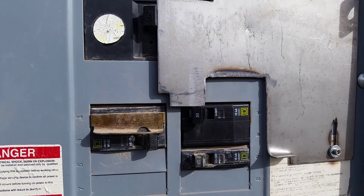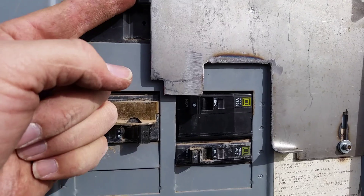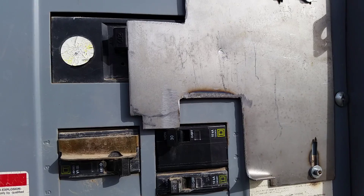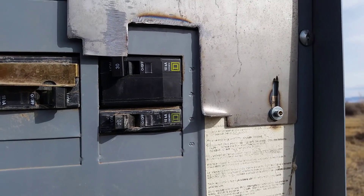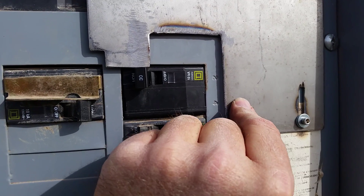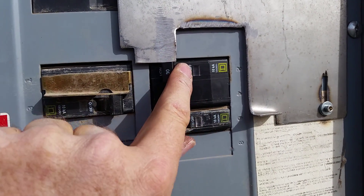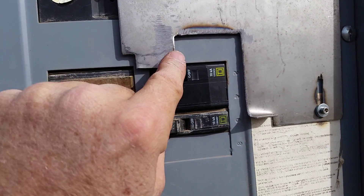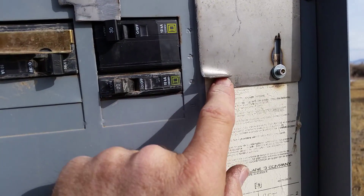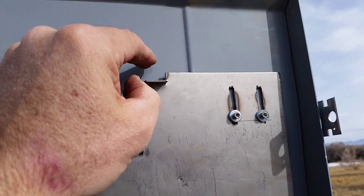Once the generator breaker is on, it'll feed the house and the garage, and it'll keep the main from being turned back on — preventing a shock to an electric line worker, or backfeeding my neighbor's house, or whatever it might do. This breaker, once the generator breaker is on, holds the panel up. I cut a little notch here and bent up a little tab — I was going to weld tabs on but I wanted to keep it as simple as possible but effective.